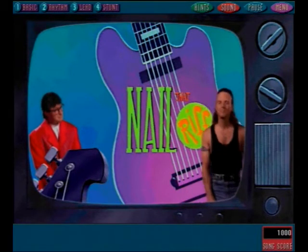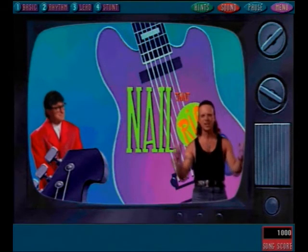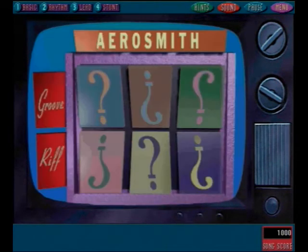Hey, glad to be here, man. Today's categories are all Aerosmith, so take your pick. Here are the rules: click on one of the squares in the groove grid. The top row contains grooves, the bottom row contains blazing riffs. The grid will play the selection, then you have to match it. Match four to win, miss three and you're out of here. Click on a square for the first riff.